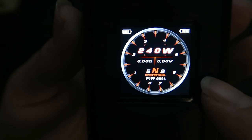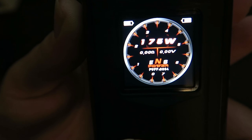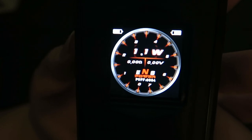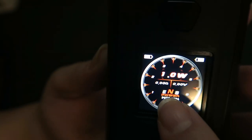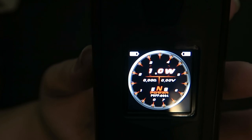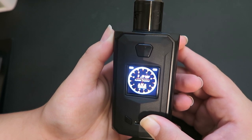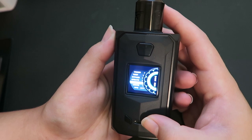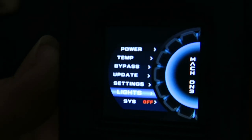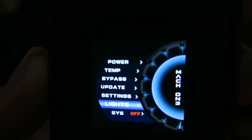The screen displays both battery levels at the top, the output mode which is watts, and the output level - currently at 240. This goes from 5 to 240 watts, though it actually reads down to 1 which differs from the user's manual. We also have volts, and ENS modes which are Eco, Normal, or Sport. Below that it reads power, then a puff counter. The resistance range is 0.1 ohm to 2 ohms. It has power mode, bypass mode, and temp mode with support for nickel, titanium, and stainless steel. Press the fire button three times to enter the menu, which includes settings, lights, system off, power, temp mode, bypass mode, and firmware update.